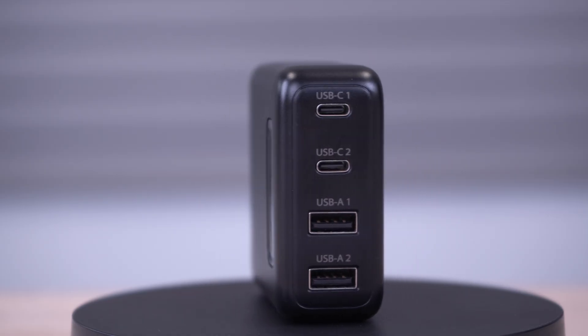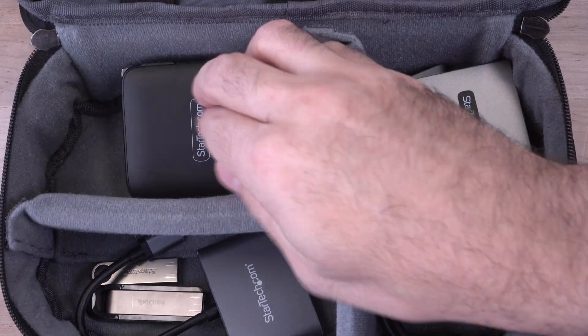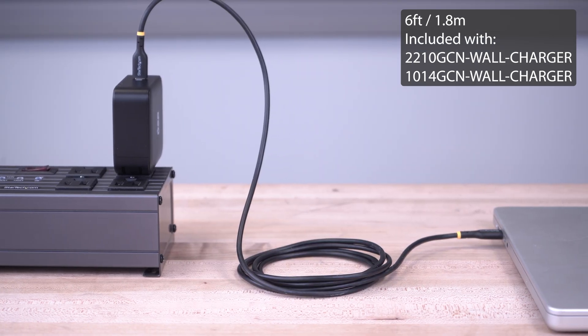Because it is built with GAN technology, it allows a small form factor and weight, making it easy to travel anywhere without hassle. Included is a 6-foot USB cable.